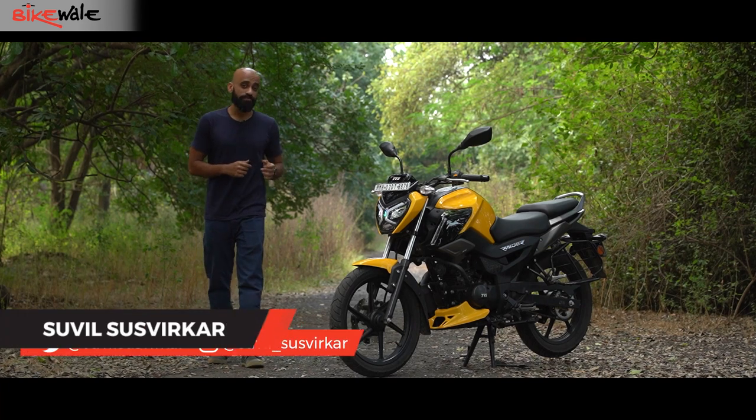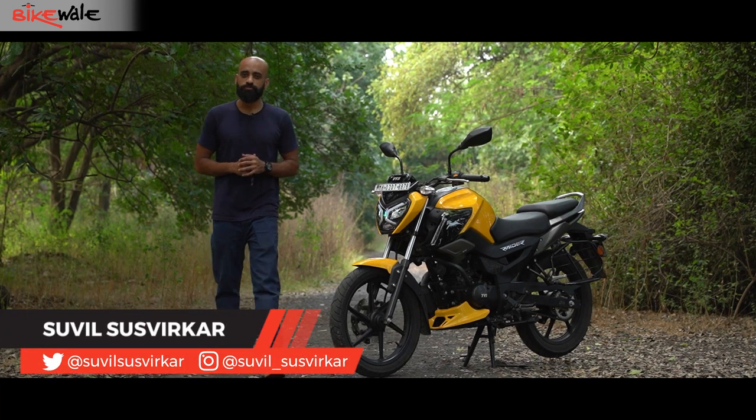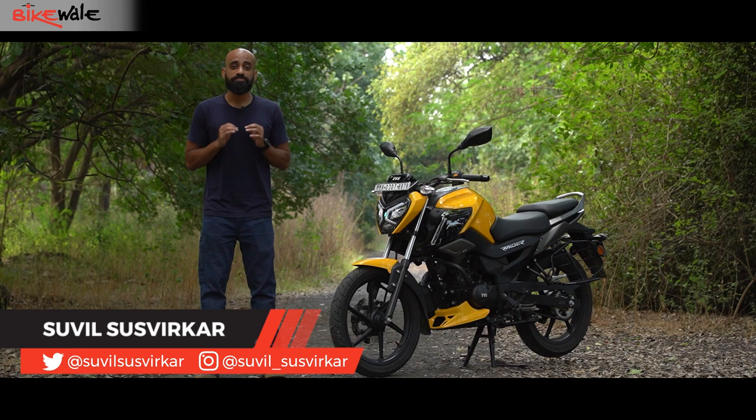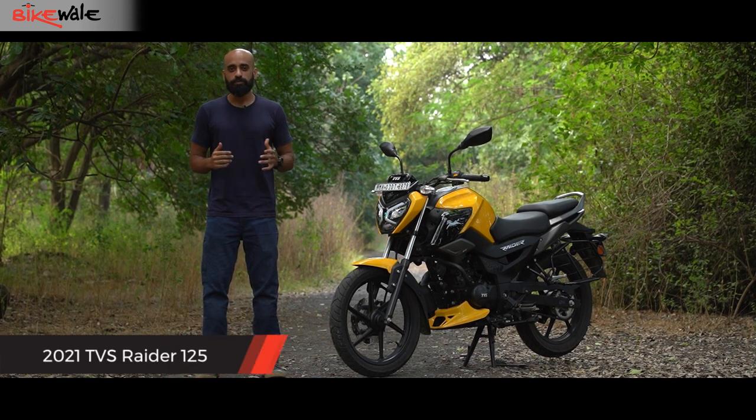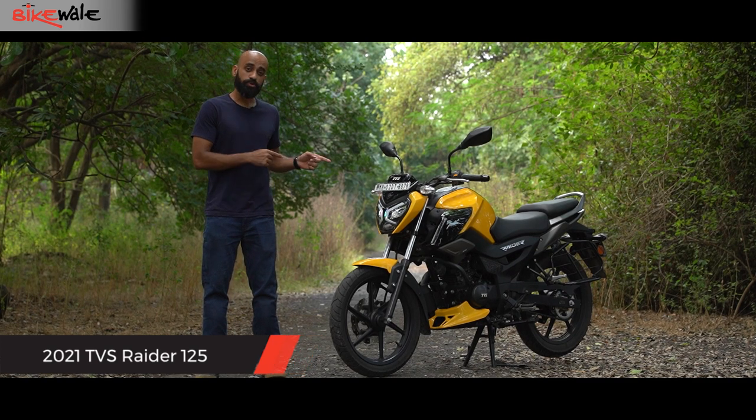This is the new TVS Raider 125, and I'm going to spoil the end of this video for you by telling you that this is one of the best 125cc motorcycles in the Indian market today. Welcome to BikeWale — my name is Suvil Susvirkar and in this video I bring you a detailed review of the new TVS Raider 125.